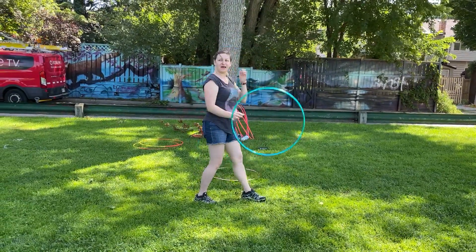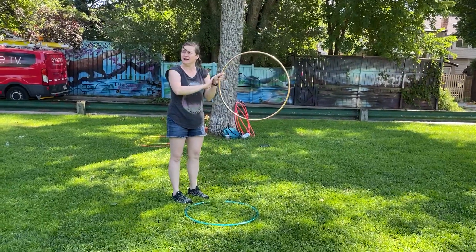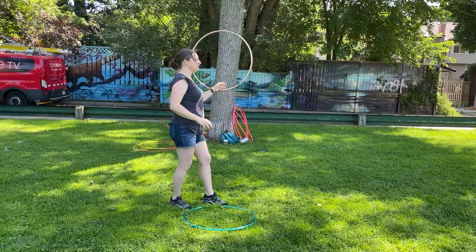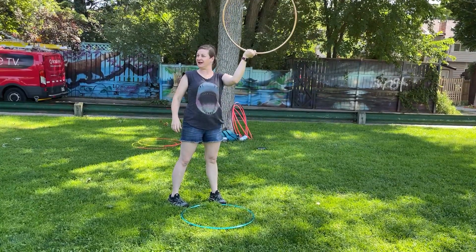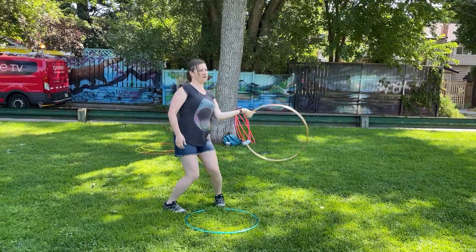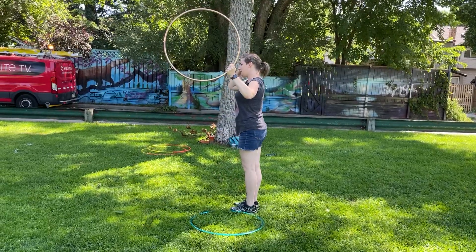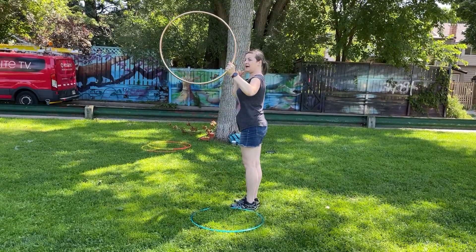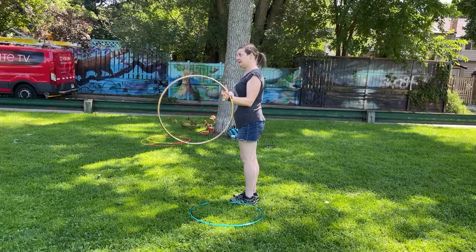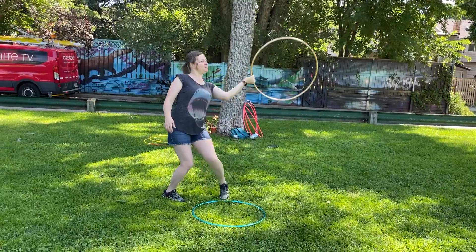We're going to do the backwards spin. Backwards spin, left hand — we're going to go into an upwards position, face the hoop, and then turn another quarter turn to the left. Thumb sneaks in to do a forward hand spin.